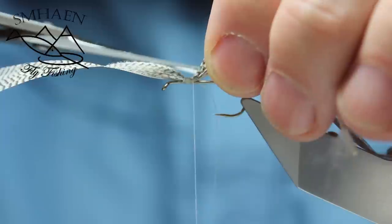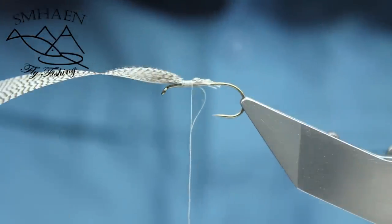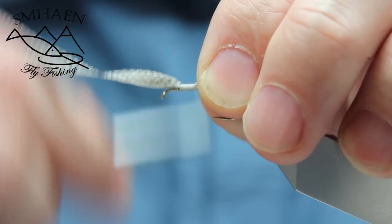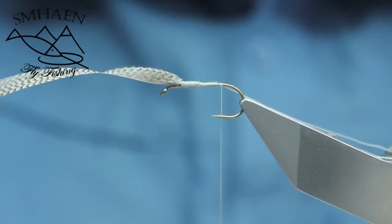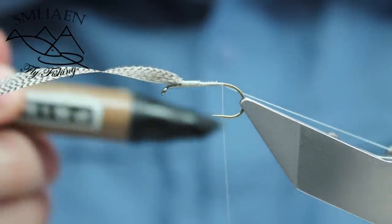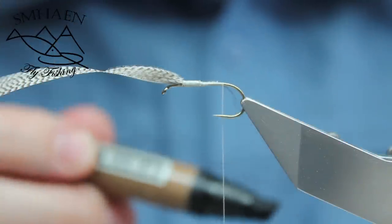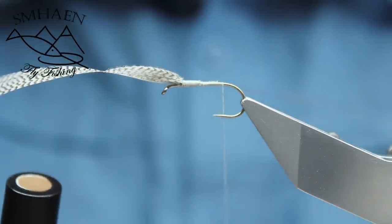Cut off the excess. Now you just tie a nice body. Color the rib — in this case we color it brown. I have this brown, green, and black color. So in this case we take the brown color.